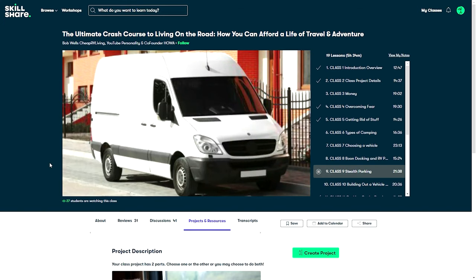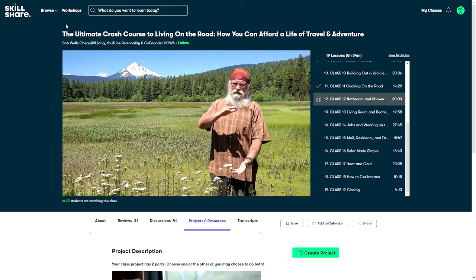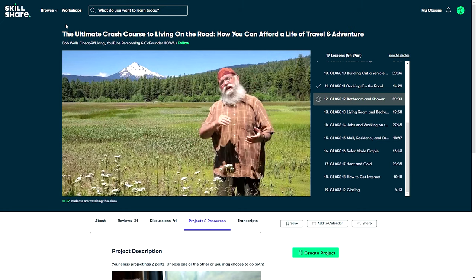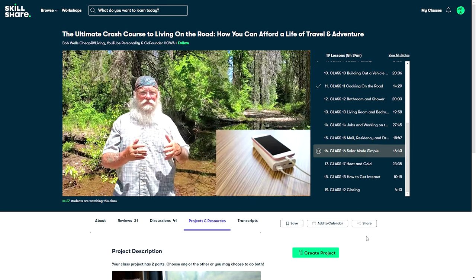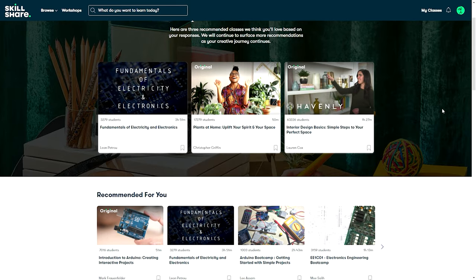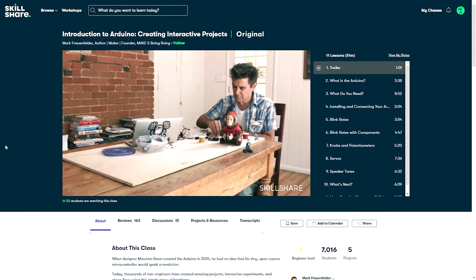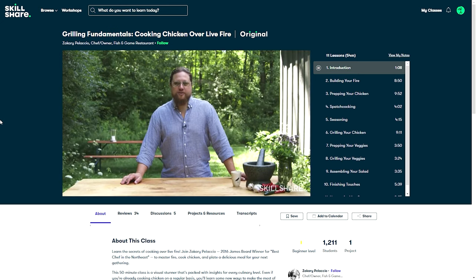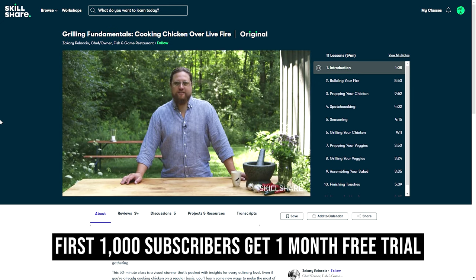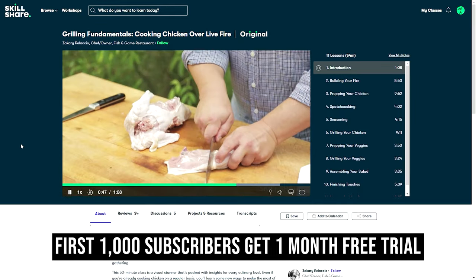We've been hooked on Bob Wells' classes about living on the road in an RV on Skillshare. We love how down to earth he is and how matter-of-fact his suggestions are — we wish we would have watched his class on stealth camping before we started living in our van. Skillshare is an online learning community with thousands of inspiring classes, and it's ad-free so you can focus on learning without distractions. The first 1,000 of our subscribers to click the link in the description will get a one-month free trial of Skillshare.